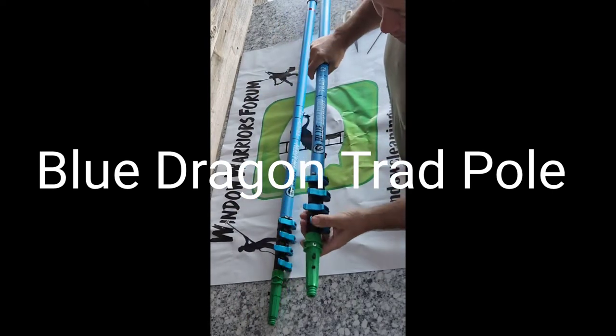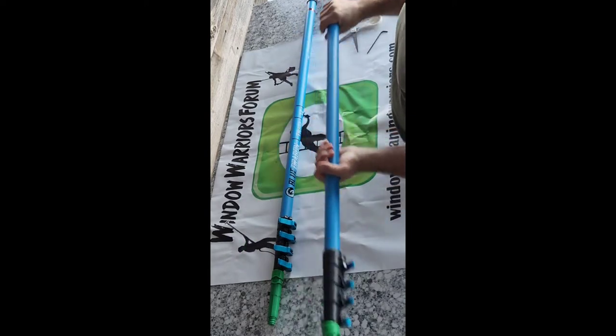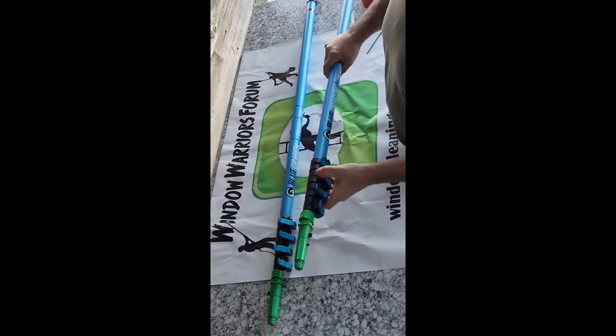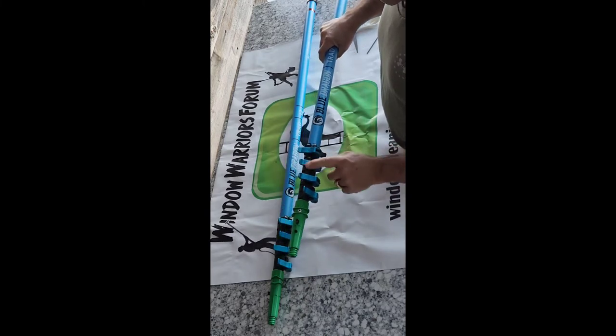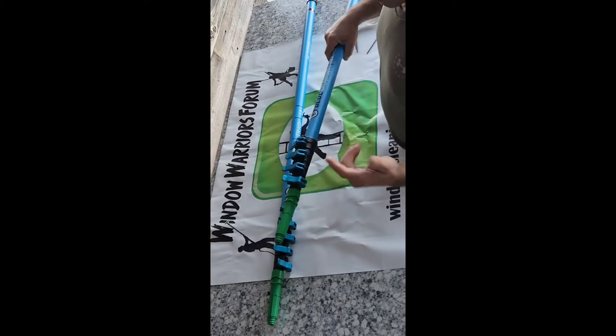First glance and putting these in my hand, I like the feel of them. Carbon fiber trad pole — it's pretty similar to most, but good feel to it. Slides well in your hand — they actually slide well, no problem there. I do like the aluminum levers, just a little stronger, maybe a little more durable.